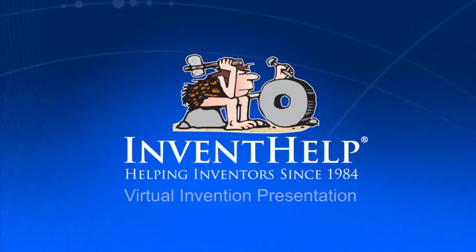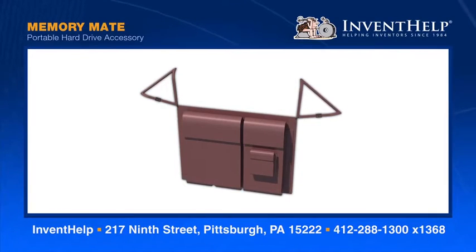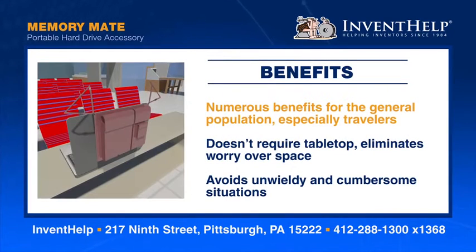Welcome to InventHelp's virtual invention presentation. The invention you are about to see is available for licensing or sale to manufacturers. InventHelp presents the Memory Mate, a special case that allows for convenient carrying and use of a portable external hard drive. The invention has numerous benefits for the general population, especially travelers.